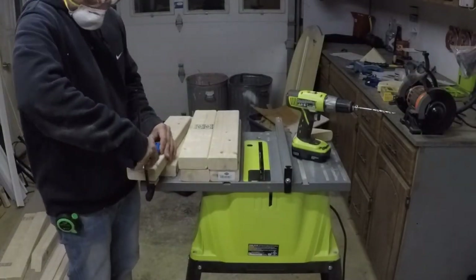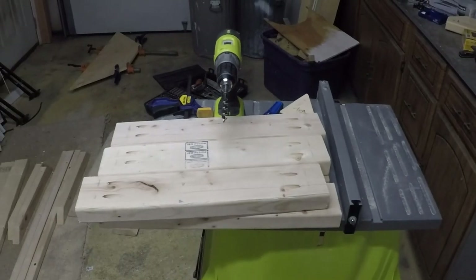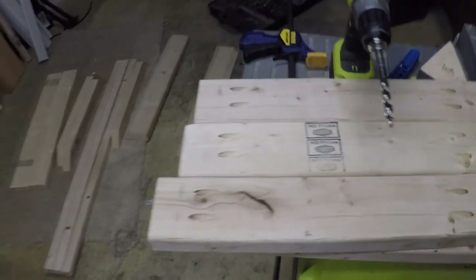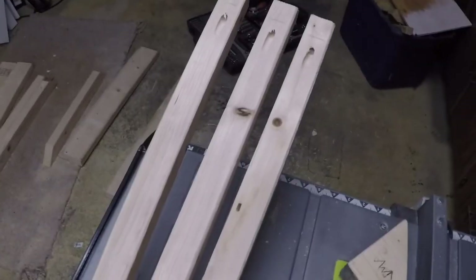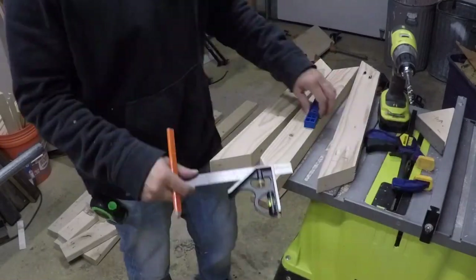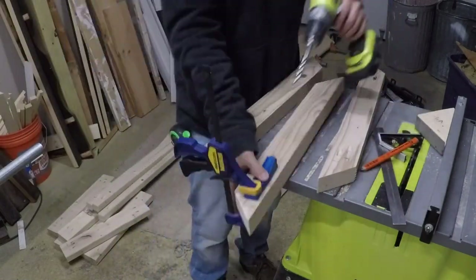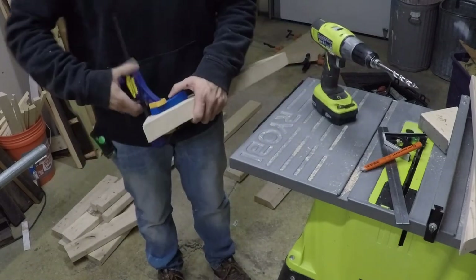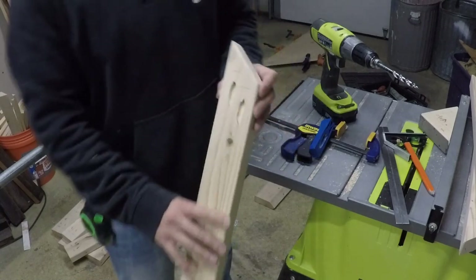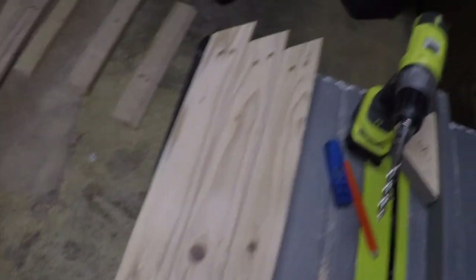While the shelves are drying, I'm starting the pocket holes for the rest of the frame. The 18-inch two-by-fours get pocket holes in them. The two-by-twos get one pocket hole each — make sure you glue those up. In the back portion of the frame, the pocket holes are a little trickier because you have to offset them due to the angle. They don't have to be perfect — I just eyeball them.